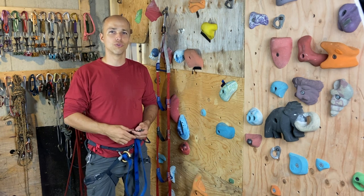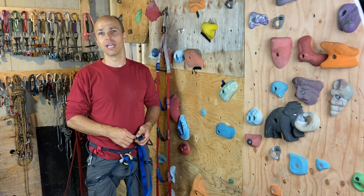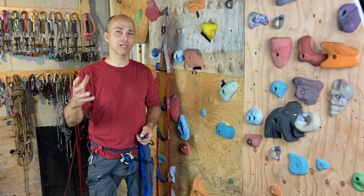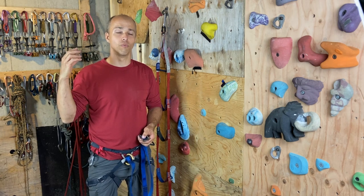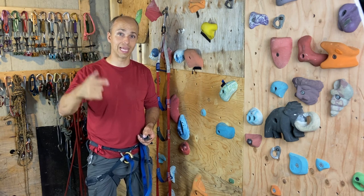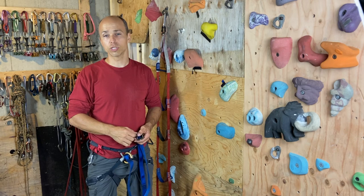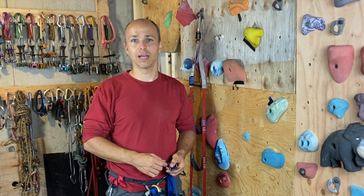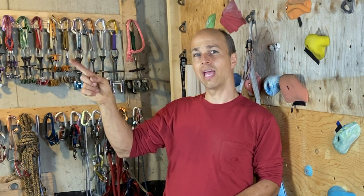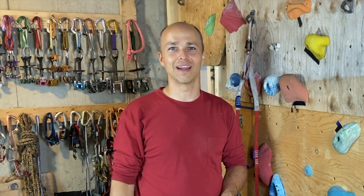Thank you very much for watching to the end. My specialty is rope soloing — top rope and lead rope soloing. Check the link in the description for my courses, and have a look at my other videos. Please subscribe to the channel — it really helps. See you next time!